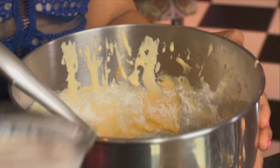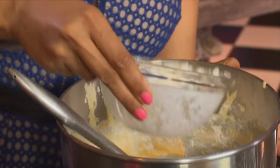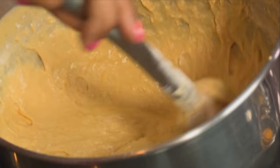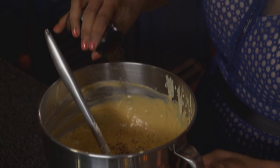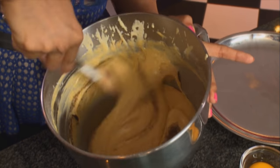That looks good. Buttermilk goes in — buttermilk adds flavour and also gives us a really moist cake. Remaining flour going in. One last ingredient: some vanilla. I'm using vanilla powder, but you can use vanilla essence or extract. I just love the little black flecks in the batter.